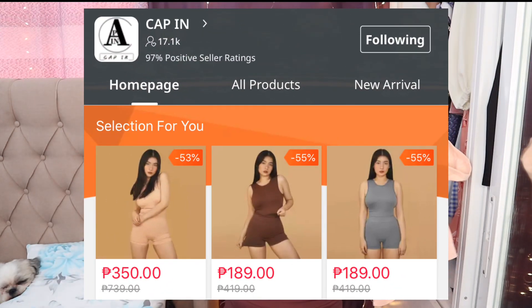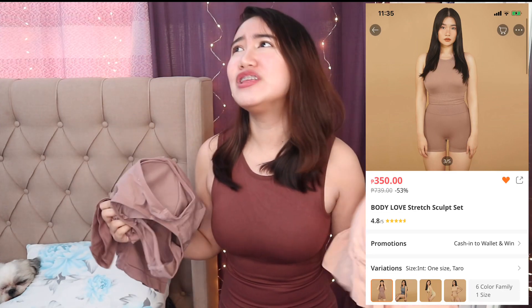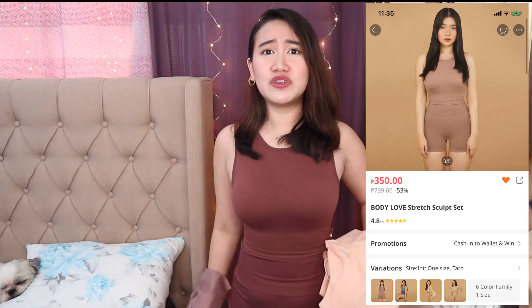So that is it, guys, for my Body Love by Toni Sia haul. You can buy this Body Love set sa Lazada — ilalagay ko yung link sa description box below. And kung nakabili rin kayo, what are your thoughts? Kasi, guys, sobrang affordable na to — this costs 350 pesos per set only. Paano nila nagawang posible na 350 pesos for this quality? I am so impressed, I am so happy. It feels so great — sobrang comfortable niya. I can use this pag nag-workout ako, and also as a loungewear. Since naka-work from home ako at lagi lang ako nandito sa bahay, pwede ko siyang pang-work from home. Sobrang worth it nga for 350 pesos. I swear, I am obsessed.